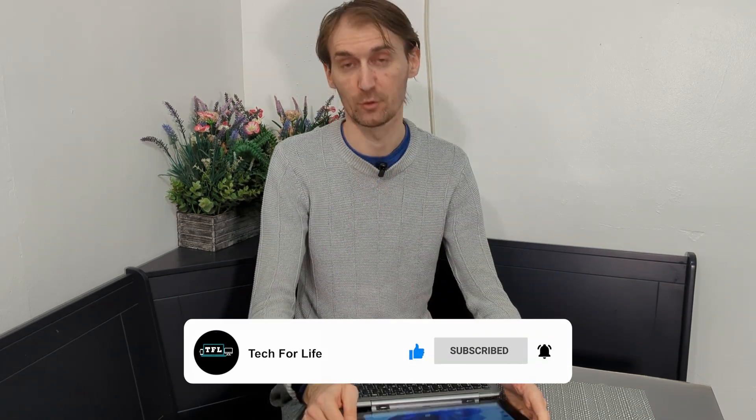Thank you very much for watching. I really appreciate you being here. If this is your first time, please like and subscribe — it really helps me out. I'll see you guys in the next one.